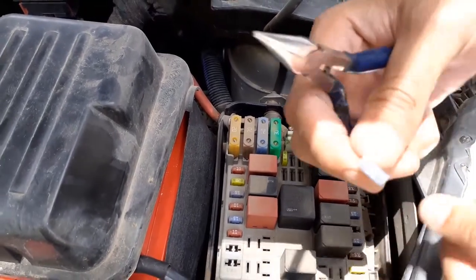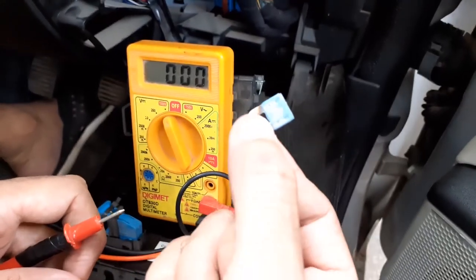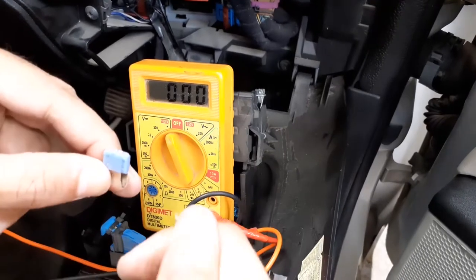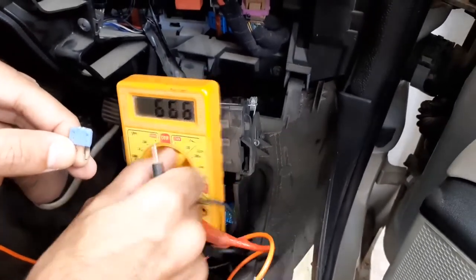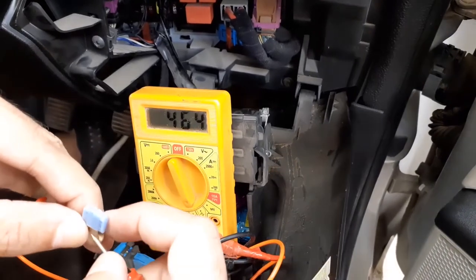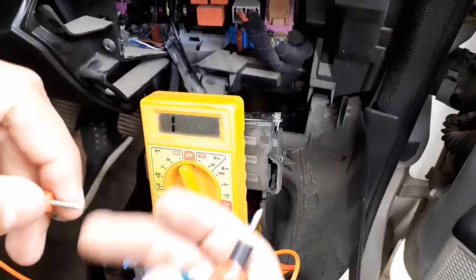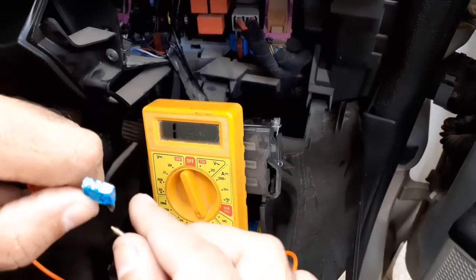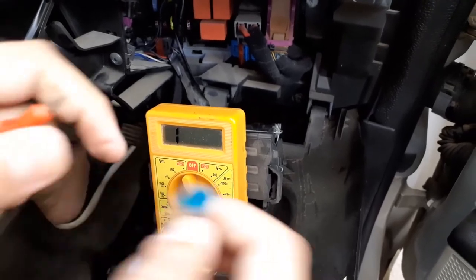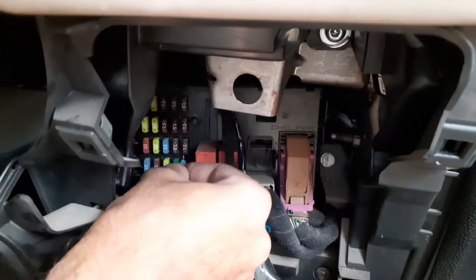We will check this connectivity and connect it back. Time to check if the spare fuse is working properly. We will just check here in the connectivity mode. This is working fine. Just to show you the difference between the blown out fuse and the correct fuse — this is open circuit.